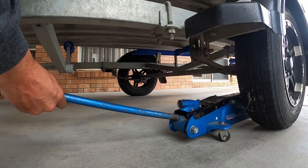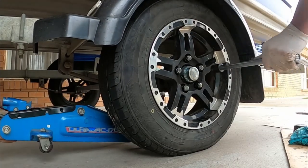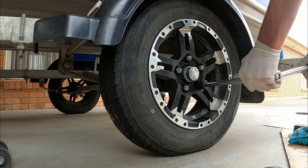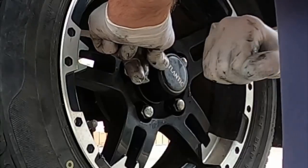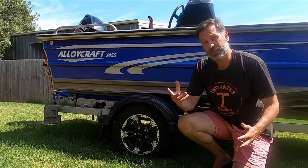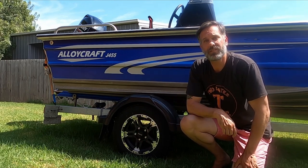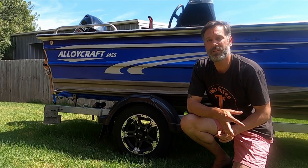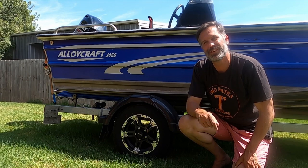Drop the jack right down and pull it out, then tighten up those wheel nuts. And there we are — we're all done. We've changed the bearing on the wheel. Hopefully you guys got something out of this. If you haven't already, please subscribe to the channel, like the video, and share it around. We're going to be doing a lot more of this stuff over the next year or so, so stay tuned. Thanks for watching.